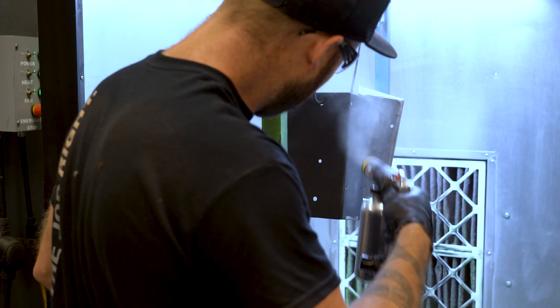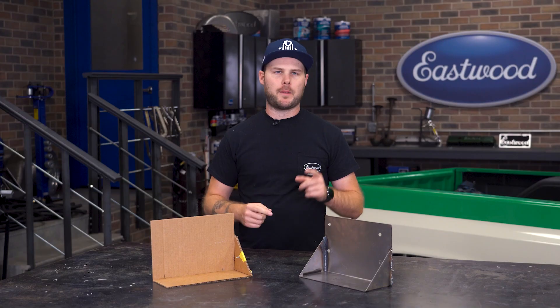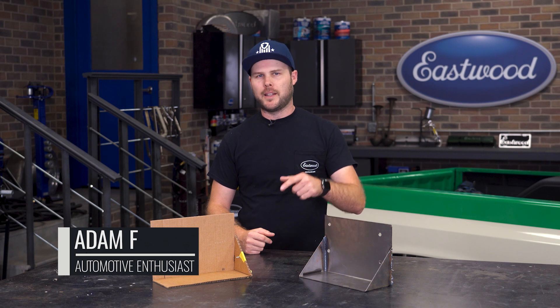Hey everyone, we're jumping back into the C10 project and today we're showing you how to make custom parts from concept to install that look like they came from a catalog. Let's jump in.